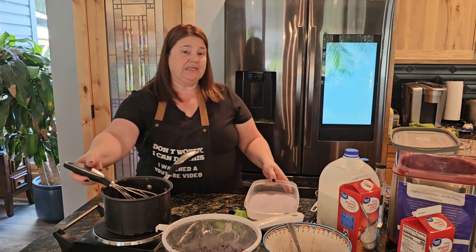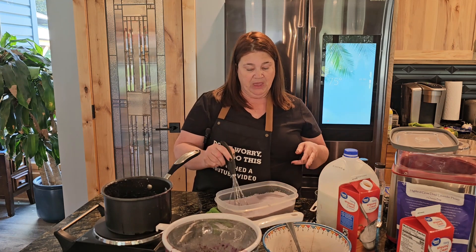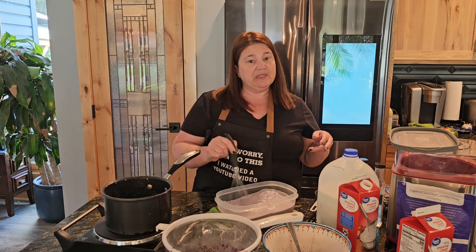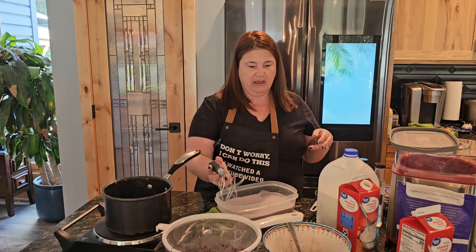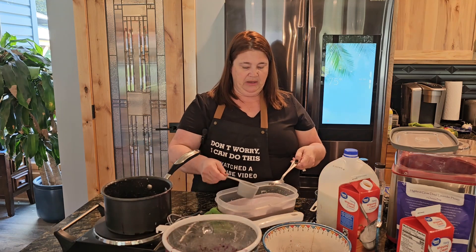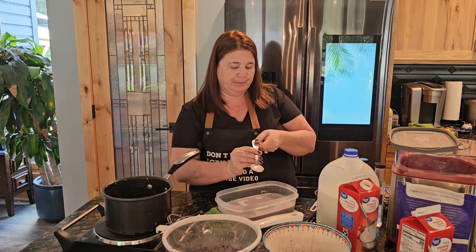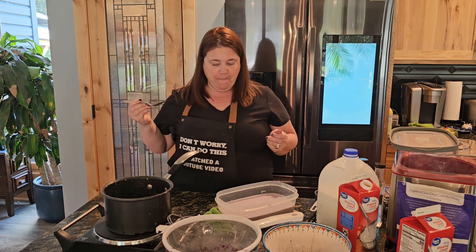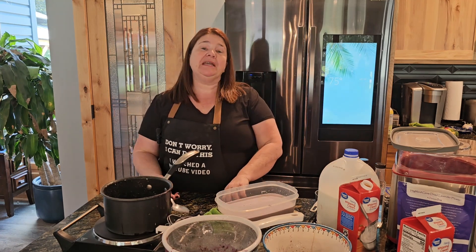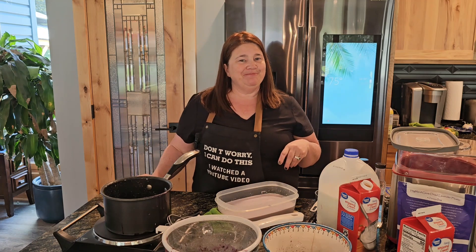Whatever your ice cream tastes like at this stage is what it's going to taste like when you eat it, so I always want to make sure I'm testing and tasting as I go. Let's give it a quick taste to make sure this is what I'm looking for. Yep, that's what I'm looking for — definitely sweeter. So we'll come back shortly.